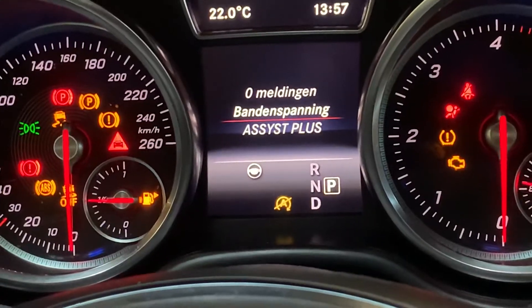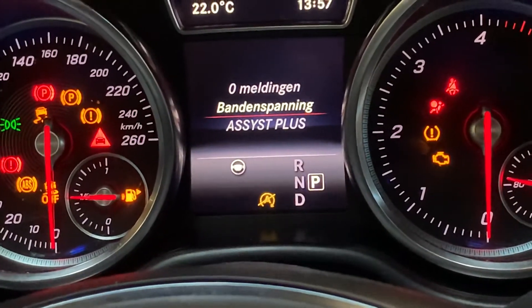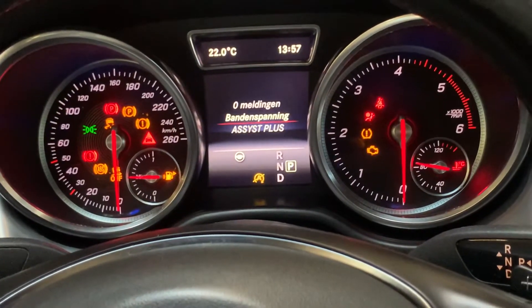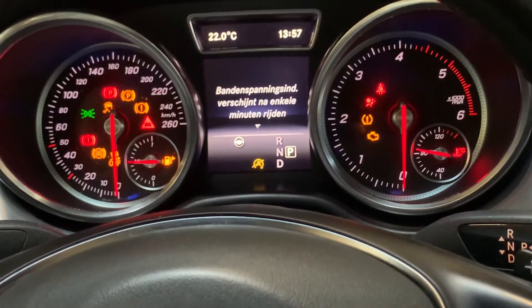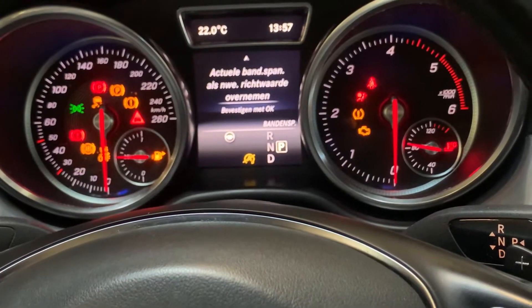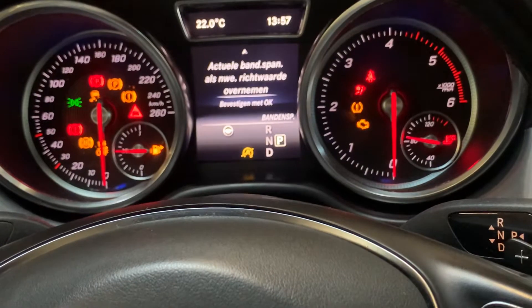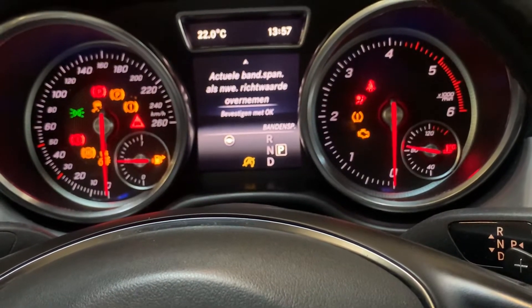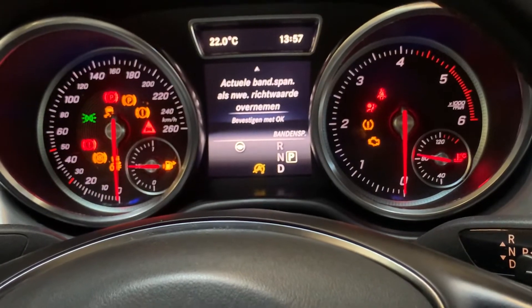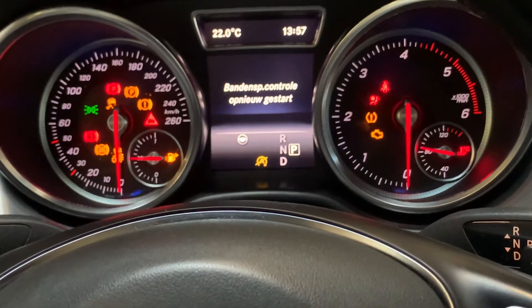Once you are there, you have to confirm with the OK button on the left side of the steering wheel, and then go down with the arrow button. It asks you again if you're sure and if you want to take the new pressure of the tires. Confirm with OK on the left side of the steering wheel.